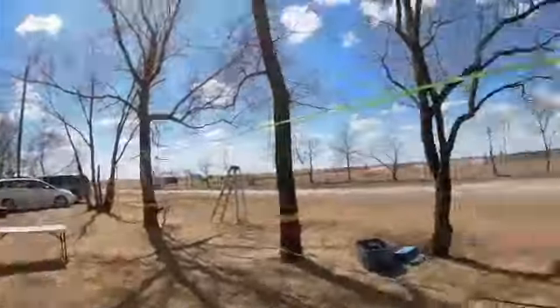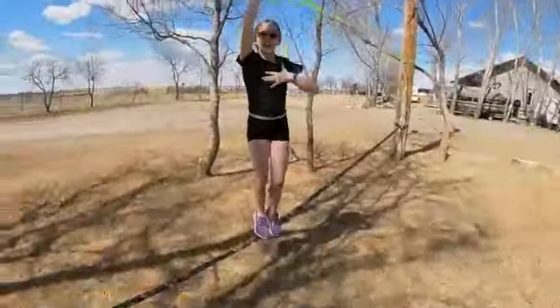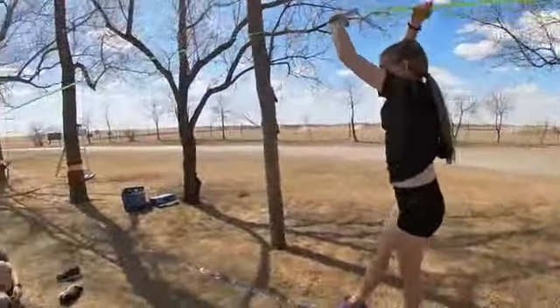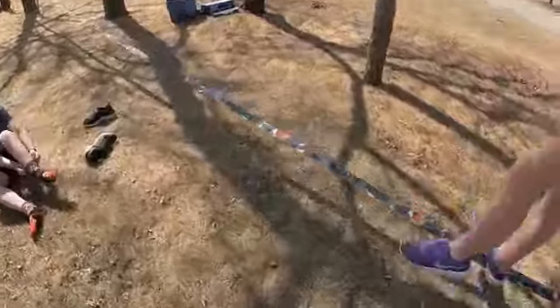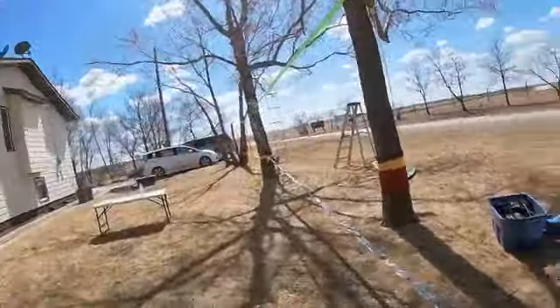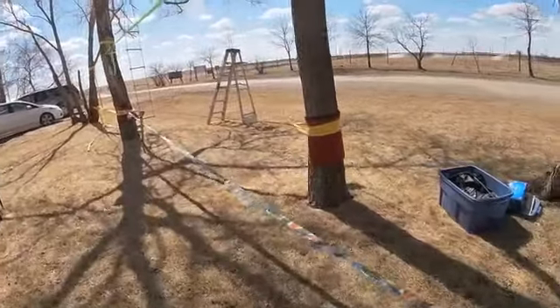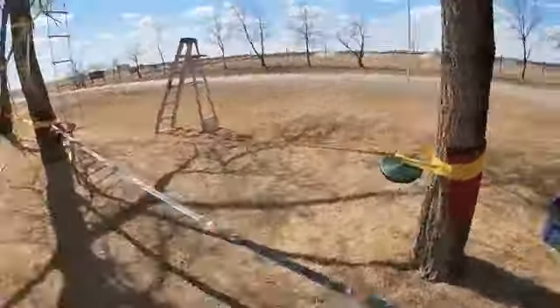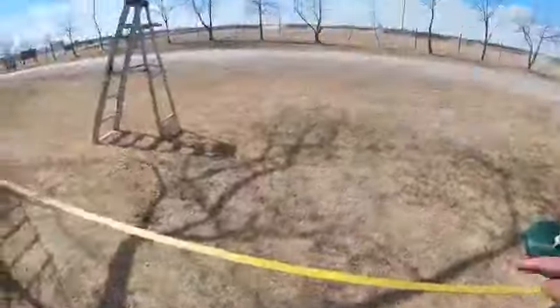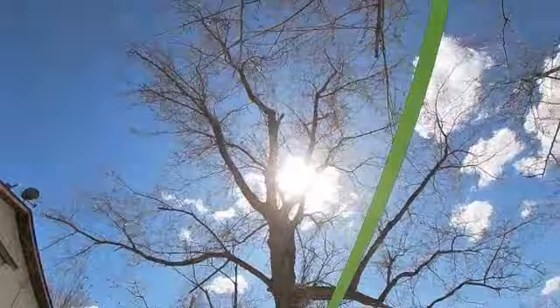We're gonna be doing a challenge with every course around the area that my dad made. We're gonna be walking all the way along this long one, and when we get to the end of it, we're gonna come back to where the yellow one starts, then go across this one.